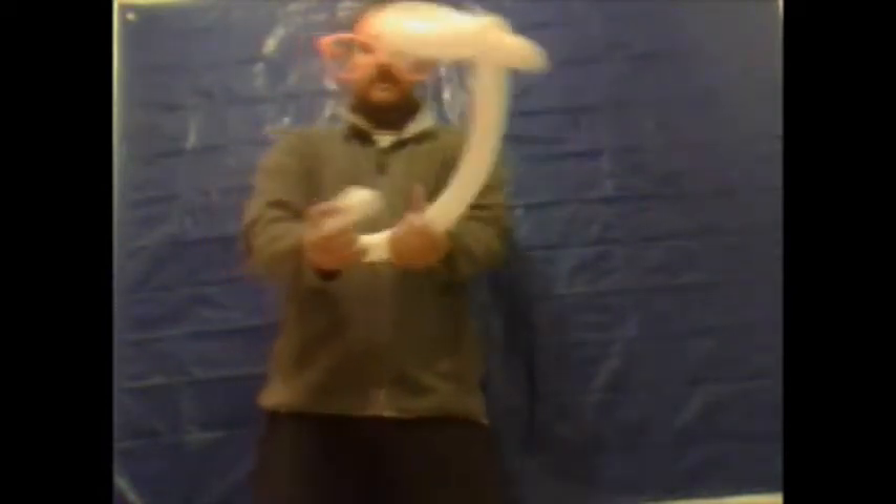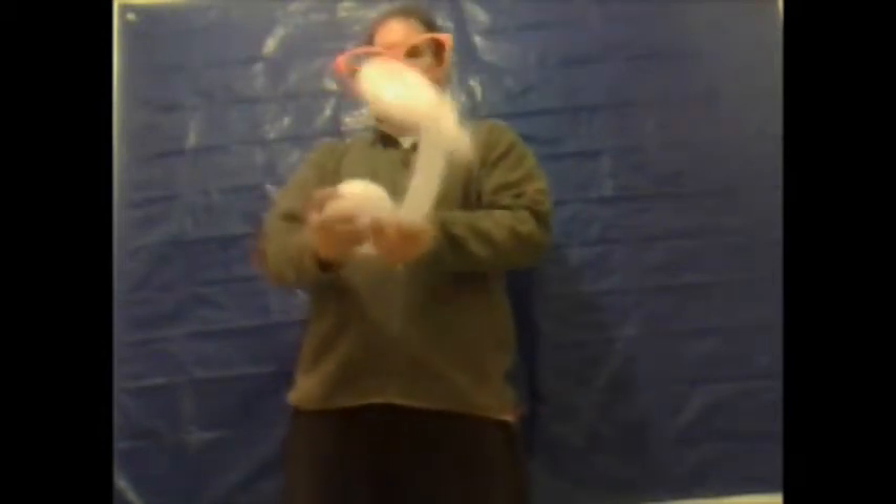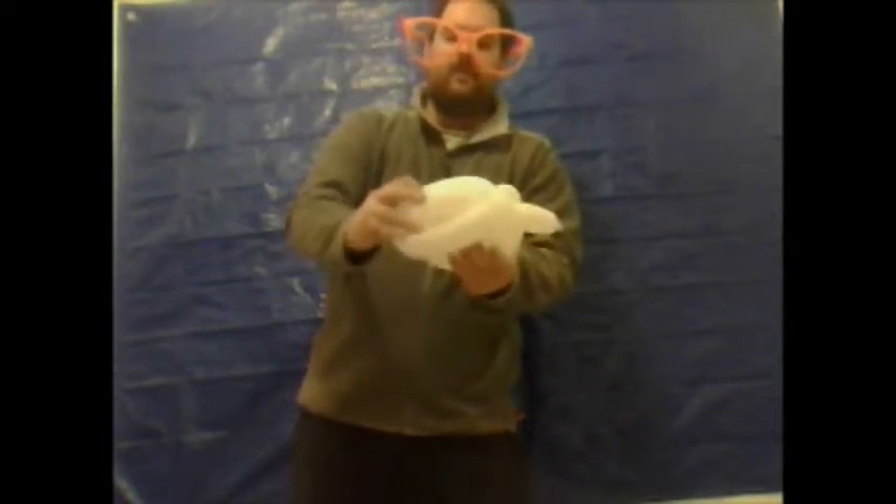Any of the balloon left uninflated, just simply give it a squeeze. Then you want to simply copy this procedure. Just curl it up and then you fit it in the loop. Don't put it all the way through, just a little bit. Be careful not to pop it.